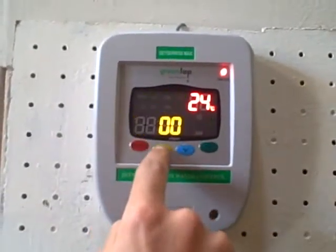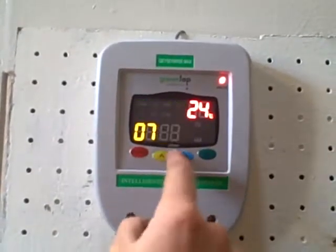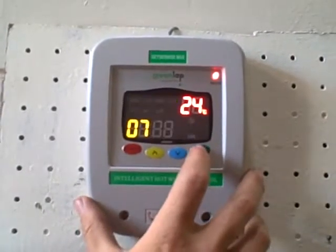You can adjust the hour up or down, then the minutes up or down. This will be the same for time settings 1 through to 4. This is how to turn it on and off.